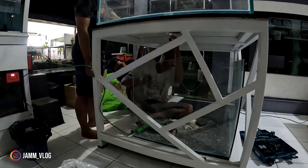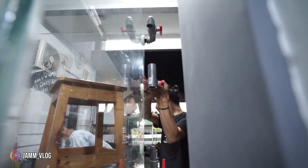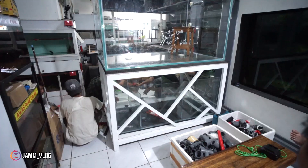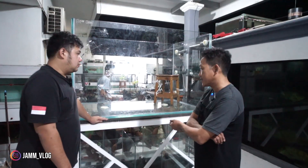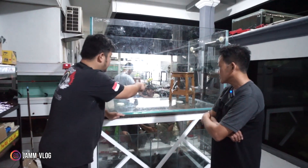Set-up plumbing, teman-teman. Jadi ini step-by-step-nya benar-benar kita kasih lihat progresnya. Karena kebetulan ini benar-benar apa yang dikerjakan tuh masih belum pernah dikerjakan di tempat Jem Vlog. Jadi selama ini kan bikin tank udah langsung jadi, tidak terlalu dijelaskan. Banyak teman-teman juga nanya lemnya pakai apa dan segala macam. Yang paling ditanyakan memang bottom drain-nya sih.